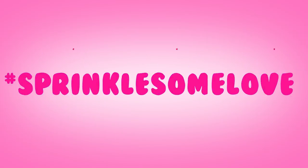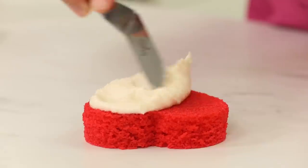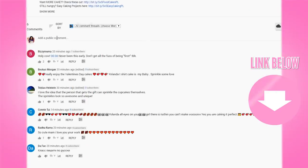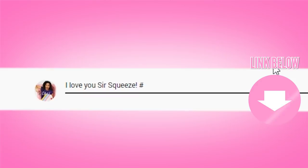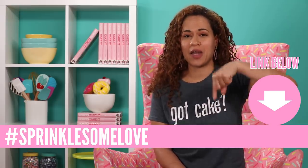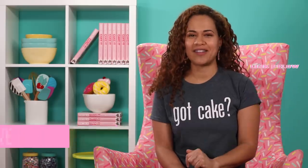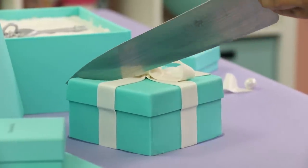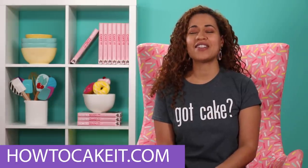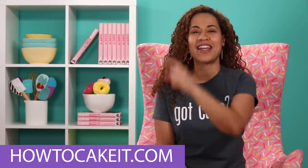In honor of Valentine's Day I'm holding a contest over on my second channel Step by Step. You can win this month's Sprinkle Some Love sprinkle medley along with a cake book. Head over to my Step by Step video using the link in the description and leave a comment saying something sweet to someone you love with the hashtag sprinkle some love. All comments using that hashtag need to be on that video. It's also our anniversary month here at How to Cake It — five years of cakes — and we're throwing a blowout sale every week, so keep tabs at HowToCakeIt.com.